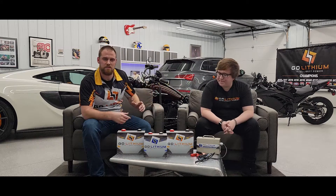Hello, I'm Barack and I'm AJ from GoLithium. We're planning a new video series to answer some frequently asked questions and some tech tips. If you have any questions yourself, don't hesitate to comment below, like, and subscribe. Thanks for watching.